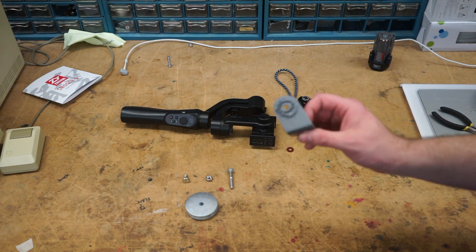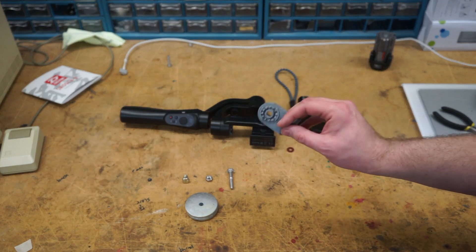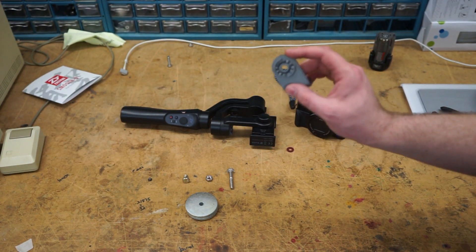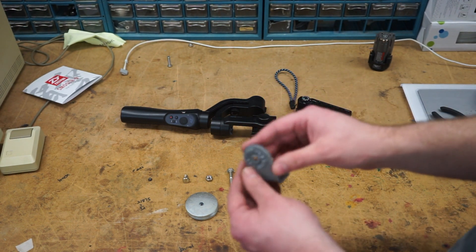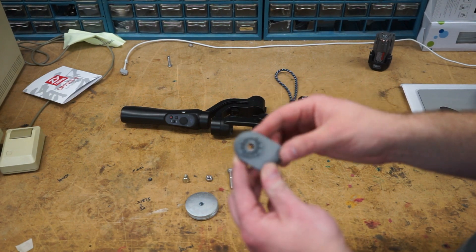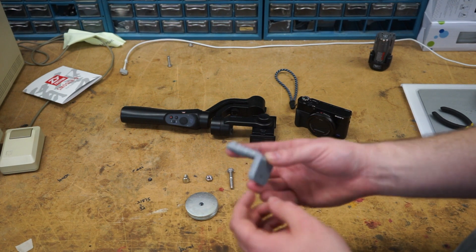I found a couple adapters online that a few people have tried, but I couldn't find exactly what I wanted. Somebody who got the closest was charging for it, which is stupid. So I just designed my own. I'll put it on Thingiverse so you can download it. I'll try to stick the CAD file there too — like an IGES or a STEP — so you guys can mod it if you want.